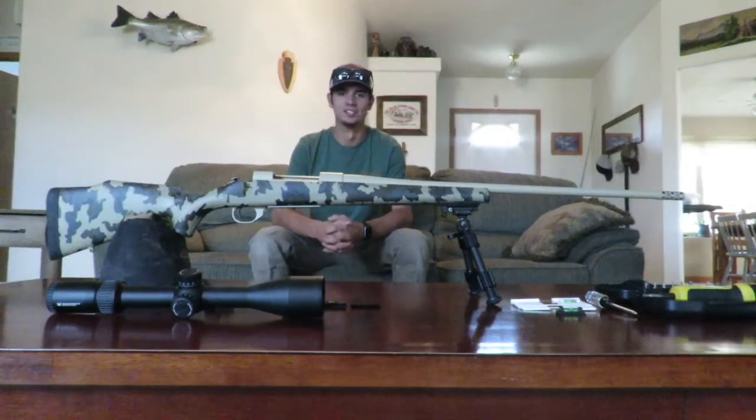Hey guys, welcome back to the channel. Today I'm going to be prepping my 300 Win Mag for an elk hunt.